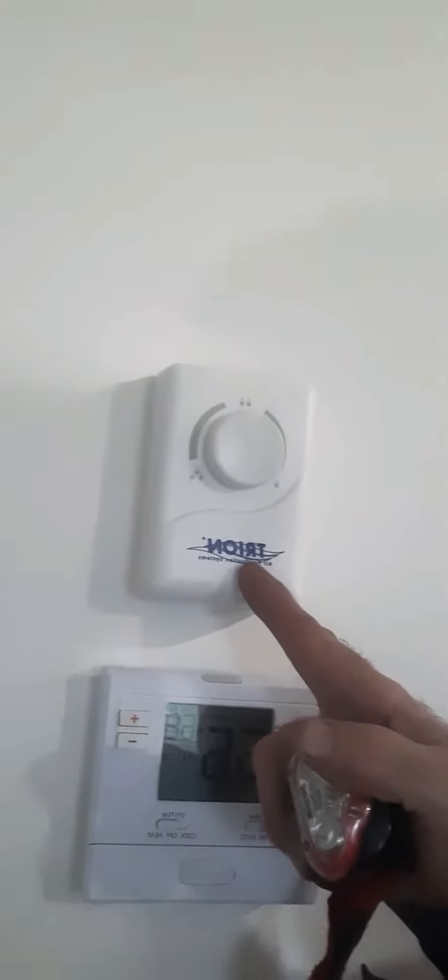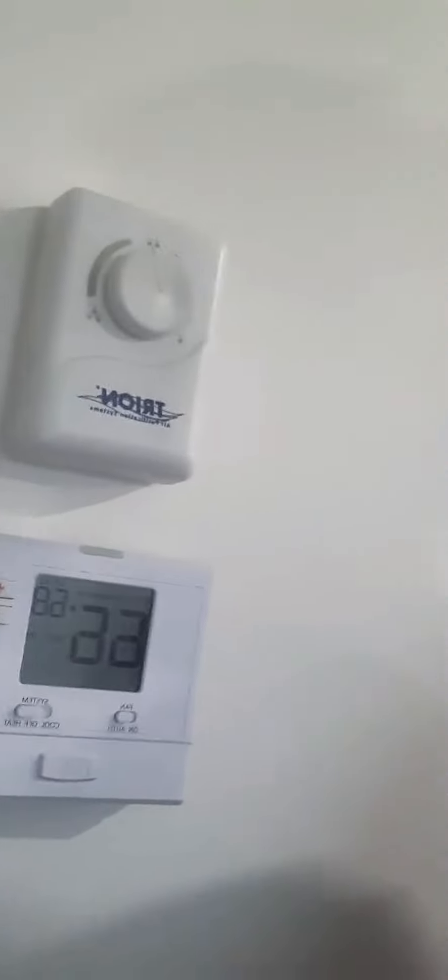A system I just put in — it's made by Trion, it's called a mini mister, and it's hooked up to a 24/28 volt system that runs a furnace in the closet here.